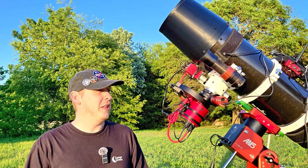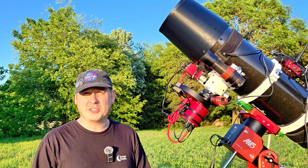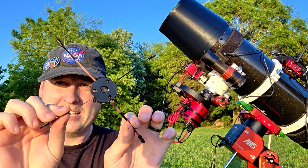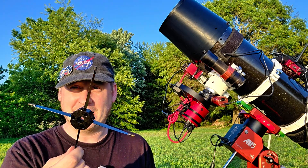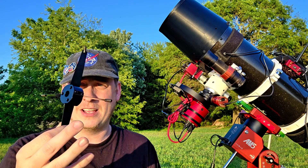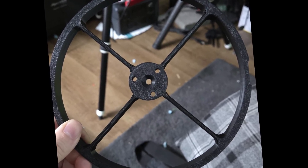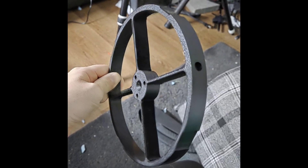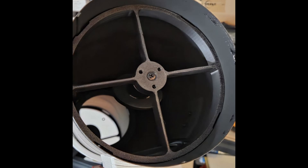Another big problem with a lot of these imaging telescopes, especially the more budget-friendly ones — and even with my big Dobsonian telescopes — is the secondary assembly. This here is very flimsy and it doesn't hold collimation very well whatsoever. I hate when telescope manufacturers make secondary mirrors like this — look how flimsy it is. So we need to fix that. I 3D printed a very durable secondary mirror holder, and it was able to bolt right onto the telescope. The secondary mirror went in quite easily.